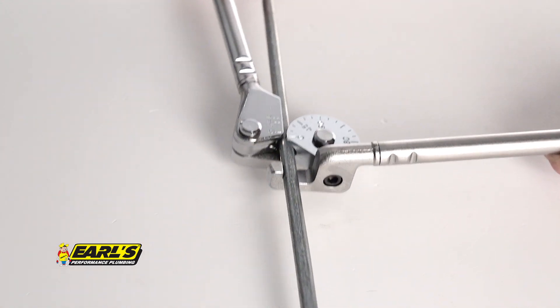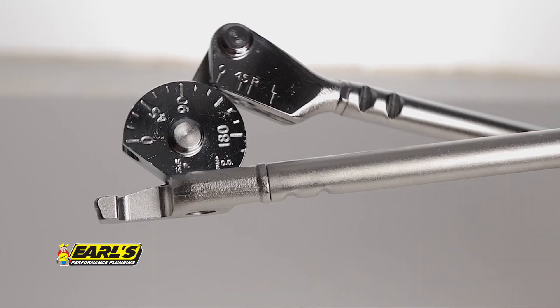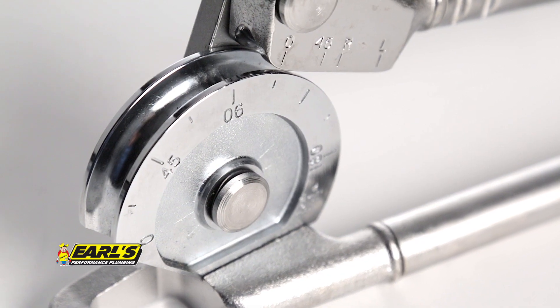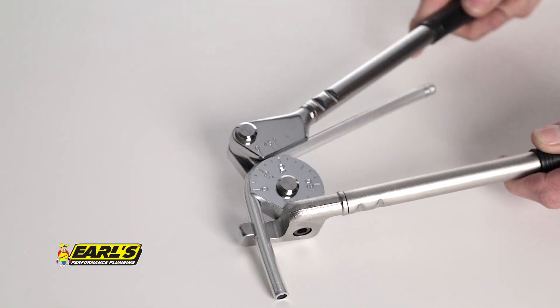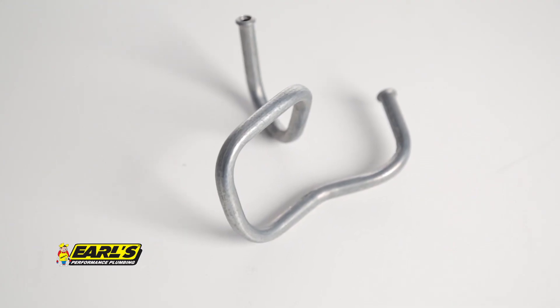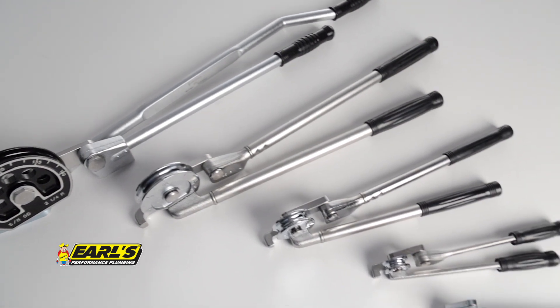Position the Earl's bender over your tubing and bend to the desired angle up to 180 degrees. Use the easy-to-read marks located on the side of the bender to get perfect bends every time. It makes professional tight radius bends without scoring or flattening the tubing and is ideal for use with Earl's hard line tubing.